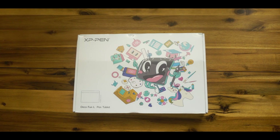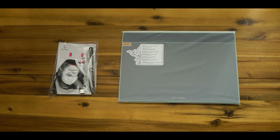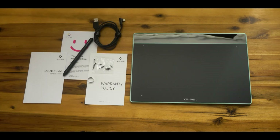The XP-Pen DecoFun graphic tablets are excellent tools that will improve the learning process in an online course without the need for a blackboard or a notebook. The DecoFun tablet comes packed with a pen, a USB-C cable, spare pen nibs with a nib replacement ring, along with a quick guide to help you set up the tablet easily.